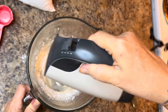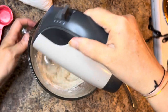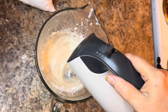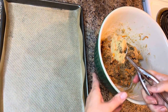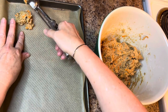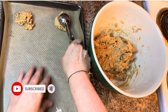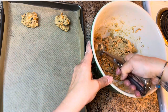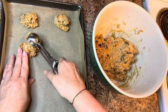Once the cream cheese frosting is done, set it aside and take your chilled cookie dough out of the fridge. Line a cookie sheet with parchment paper. Using a cookie scoop, take approximately two tablespoons of dough and place each portion on the parchment-lined sheet about two inches apart. Slightly press them down, then bake in the preheated 350-degree oven for 15 minutes.